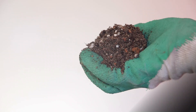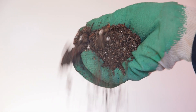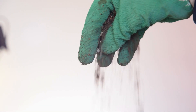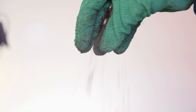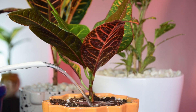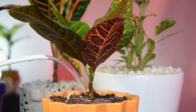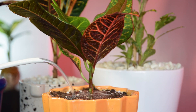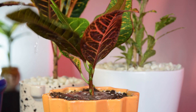Right soil: the tropical evergreen prefers well-drained soil with lots of organic matter. Any good-quality potting mix designed for an indoor plant would work. Right watering: this tropical plant favors a humid environment and the soil should always remain evenly moist but not soggy. Keep an eye on the topsoil and water the plant when it feels dry to the touch.